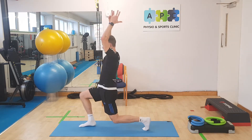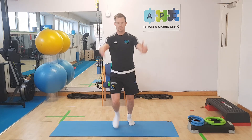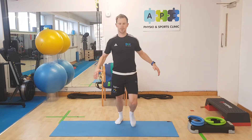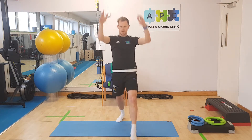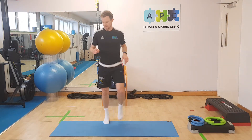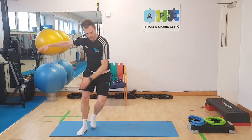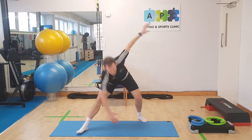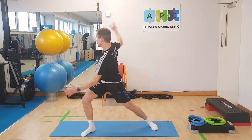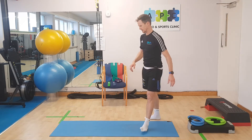Back into our lunges, straight into our dynamic movements. One more round — you should be starting to get nicely warmed up at this stage. Controlling that movement. That's warmed up the heart nicely on that one.